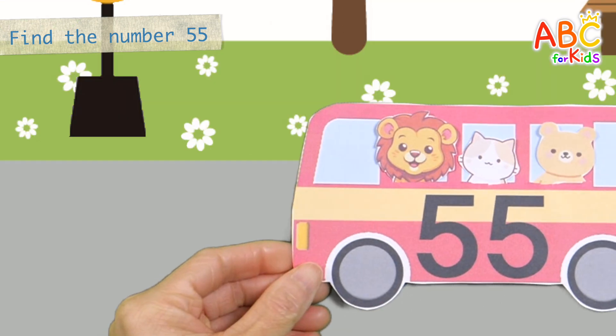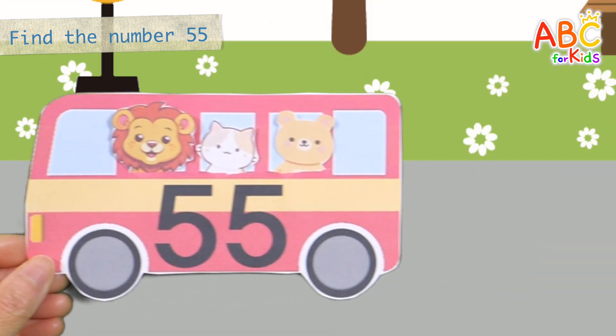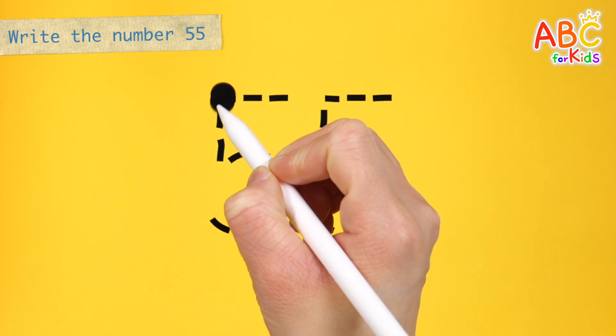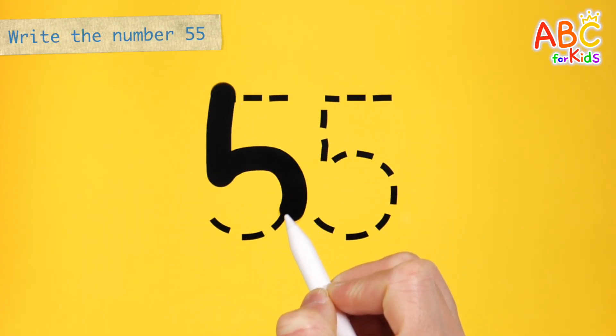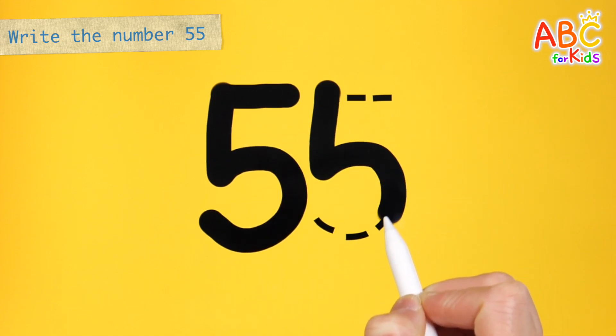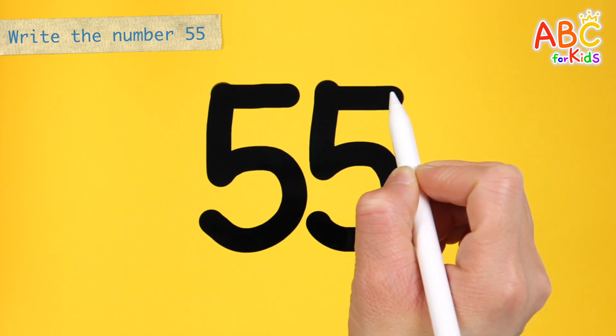That's right. Shall we take our animal friends on bus 55? The bus with animal friends is leaving. Let's write the numbers on the yellow board and read them. 55.